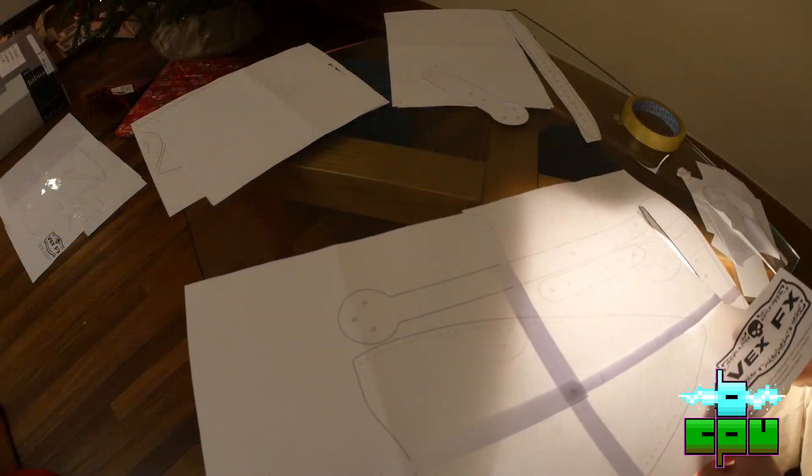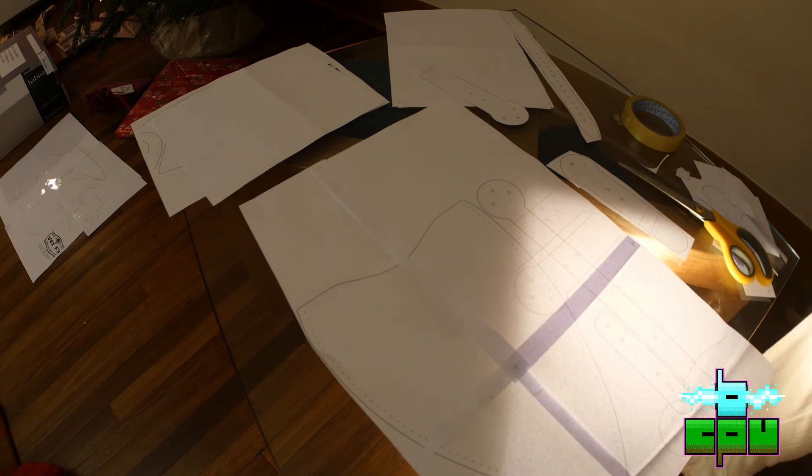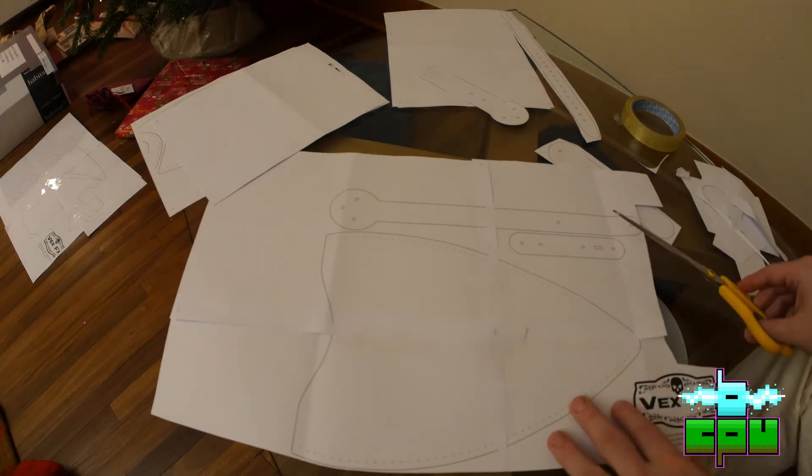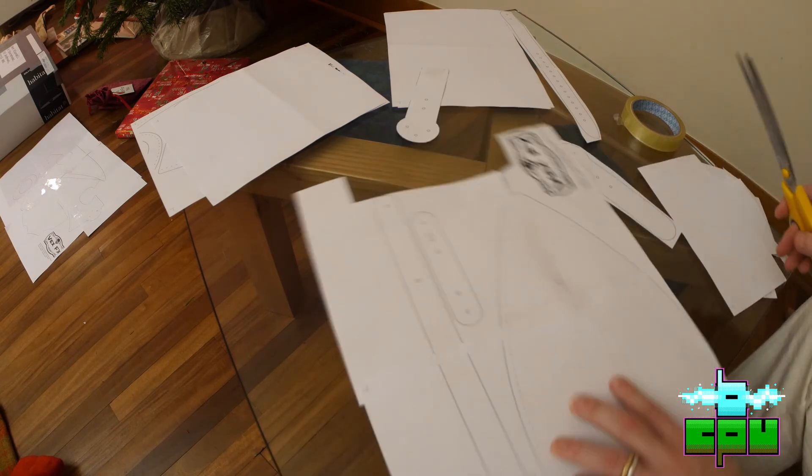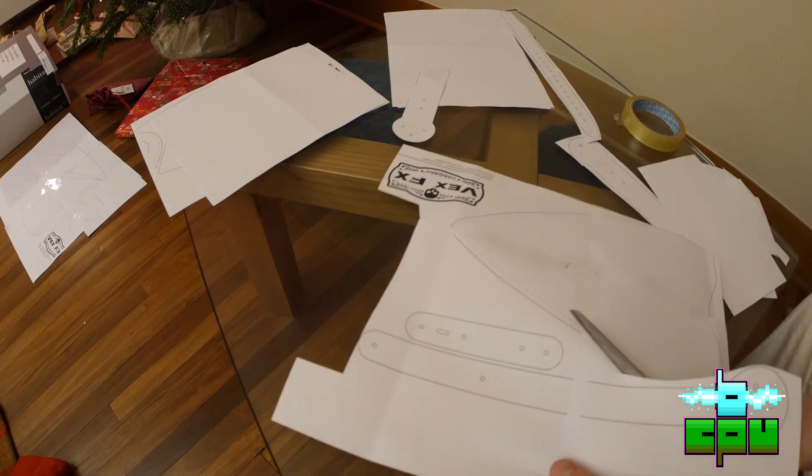I started by finding the pattern for the mask online. I printed it out on A4 paper, taping each sheet together. I used our glass coffee table with a lamp underneath to get a better look at the finer lines that needed cutting. Sometimes it was a little bit tricky trying to cut things out and see where I needed to go.